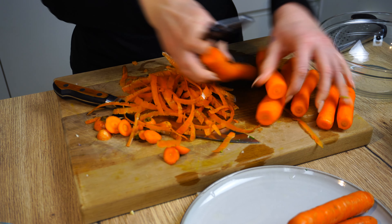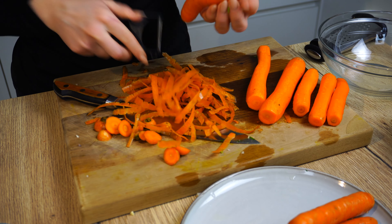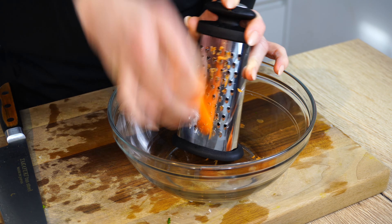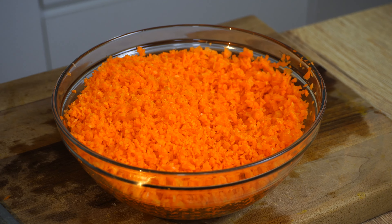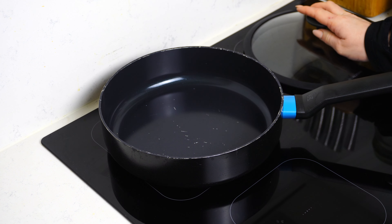Now we're getting into the hard labor part, but trust me it's really worth it. We need to clean and grate the one kilo of carrots. If you don't have time to grate everything, you can also just blitz it up into small bits in the blender — trust me, you won't taste the difference.